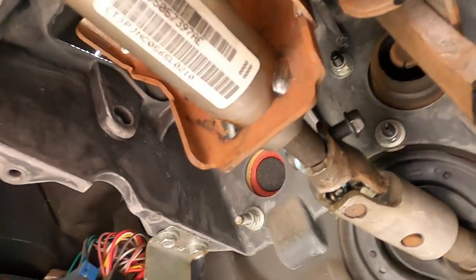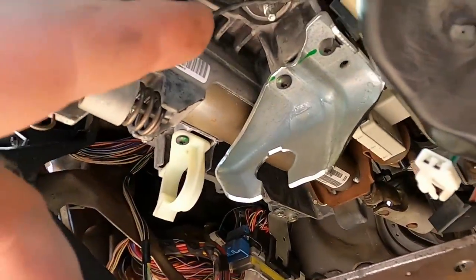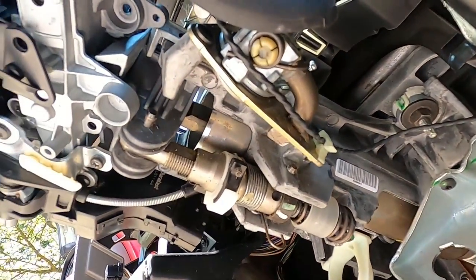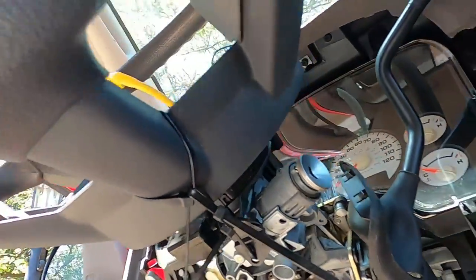Got the four bolts in. Got the linkage back in. Just got to tighten this down, plug the wire harnesses back in, put the shift cable linkage back in, and test it out. This really hasn't been a terrible project — this has actually been pretty nice.